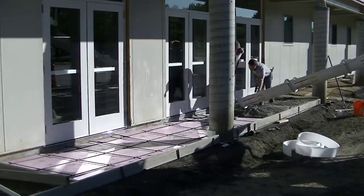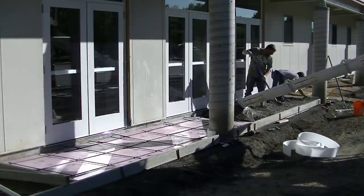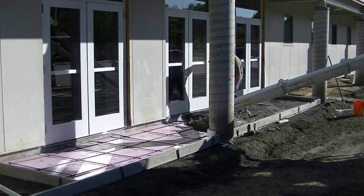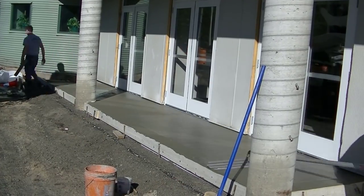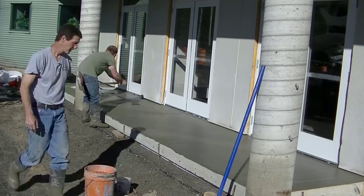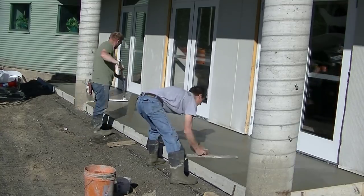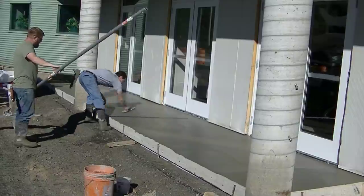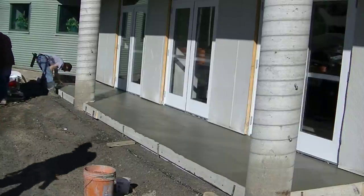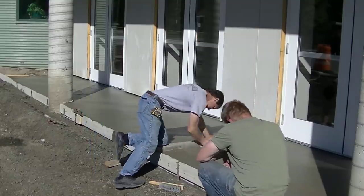We're pouring about a 5 or 6 inch slump here. I'm going to get the edges magged, then screed it even with the top of the form and the top of the floor going into the building. I screed off the wet pad up against the building, then screed right off the top of the form. Here it is all leveled, and now we're just putting the bull float to it. The bull float is used for pushing down the aggregate in the concrete, bringing up the cream and the paste — it's going to make it a lot easier to finish.